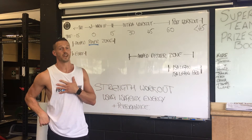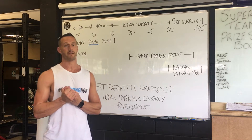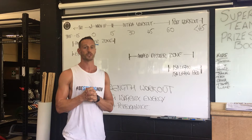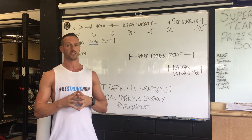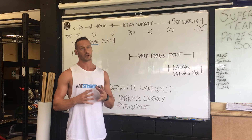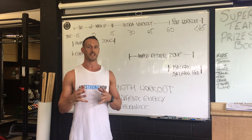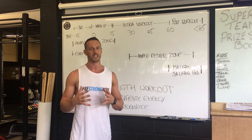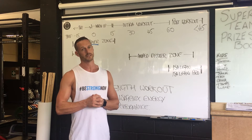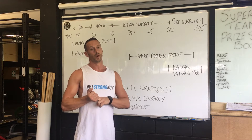Hi guys, welcome to this video tutorial with me Simon Bennett. I'm the head strength coach down here at Beaches Gym on the Northern Beaches. I'm also a crystal director in Isagenix, and I wanted to answer a question I get asked a lot by my clients and others in the Isagenix community: how do I use the Isagenix energy performance range to maximize my workouts? I do it one of two ways.